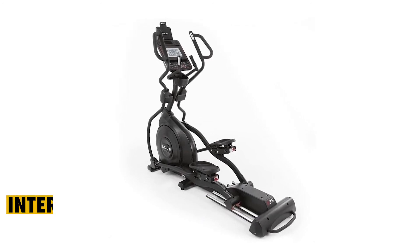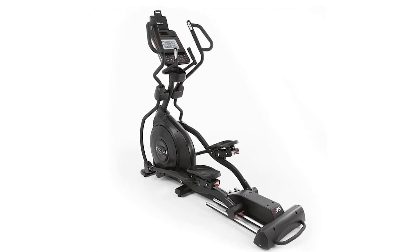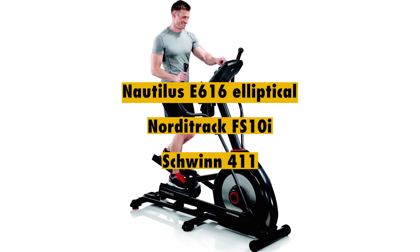Who is it best suited for? This is ideal for intermediate trainees that have some experience with elliptical machines. Are there alternatives? Yes — consider the Nautilus E616 Elliptical, NordicTrack FS10i, or Schwinn 411.